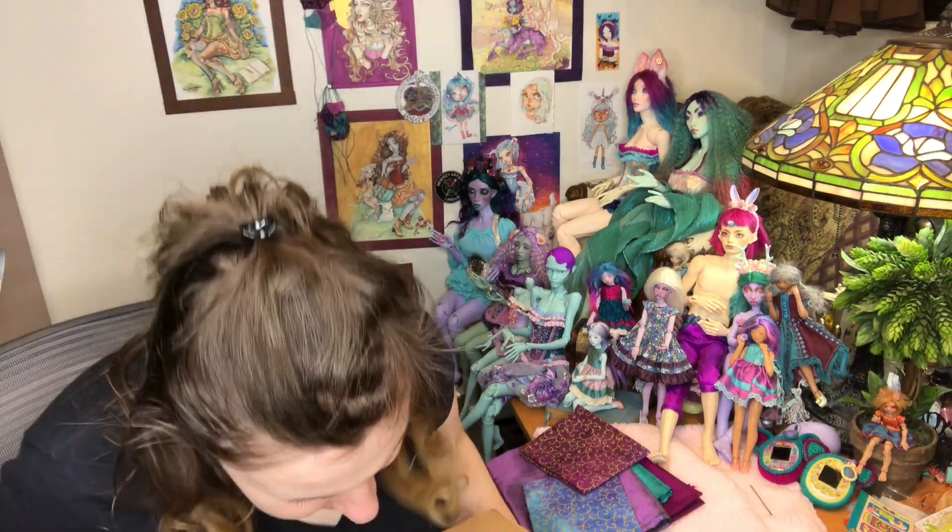Hi guys, it's Jessica here for a ball jointed doll box opening video. This box has names all over it so I'm going to keep it down here. This box arrived last Wednesday and today is Monday.